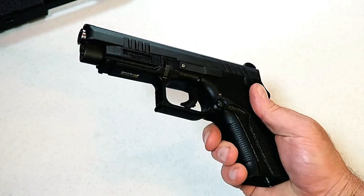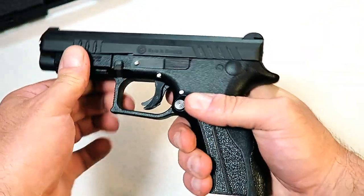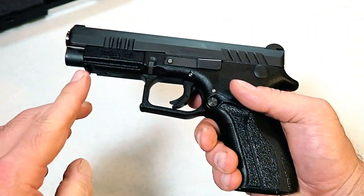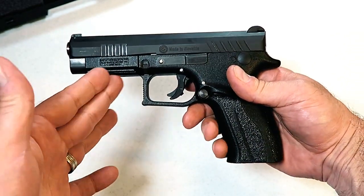There are front serrations for press checks with a kind of light spring there, regular rear serrations, and an accessory rail. The thing I enjoyed the most when I checked it out and shot it — I even put a picture up on my Instagram of the Q100 — is the trigger.